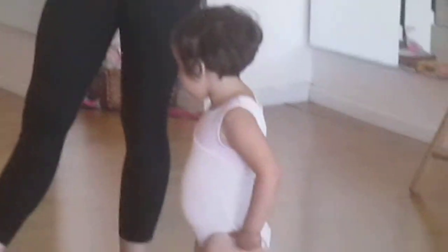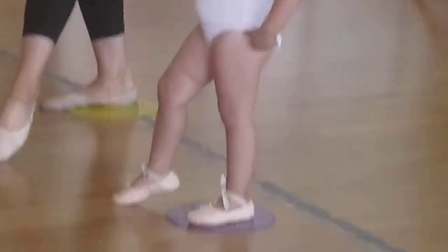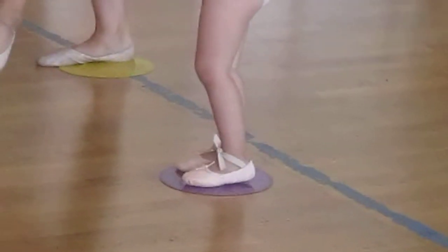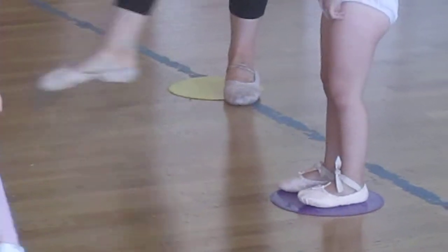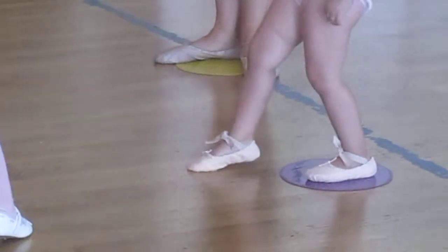Let's point our toes and go back. And point our other toes and go back. Very nice. Point your toes and go back. Very nice. Tendu — point your toes. Tendu and go back. Very nice. Point your toes. Very nice and go back. And point your toes and go back. Take them back. Beautiful.